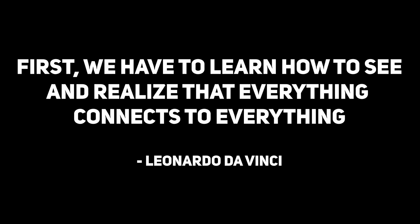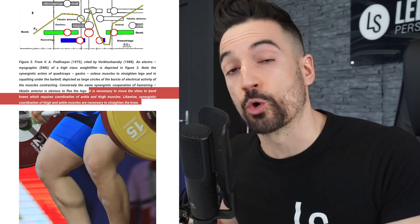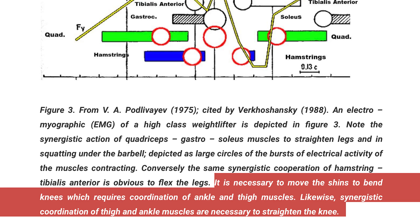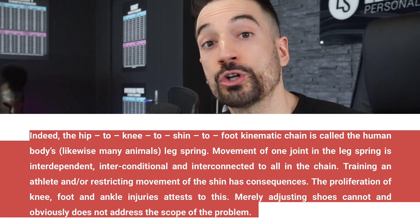In the words of Leonardo da Vinci, first we have to learn how to see and understand that everything connects to everything. If we start restricting movements in any part of the kinetic chain of the human body, there will be consequences. According to Andrew Charniga and scientific literature from the former Soviet Union, we have to pay attention to the muscles of the lower extremities and the shank. We need synergistic movements in order for the leg to act without being inhibited. If you don't allow your knees to go past your toes, you essentially uncouple the interdependent movement mechanics of the hip, knee, and ankle chain.